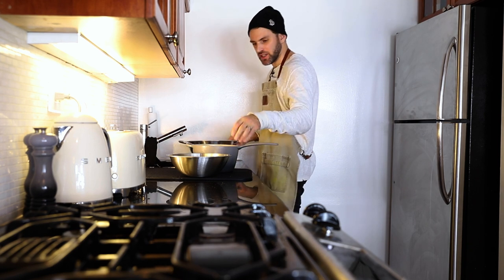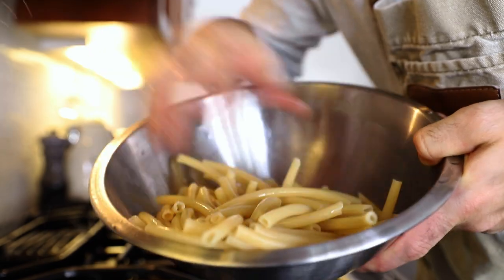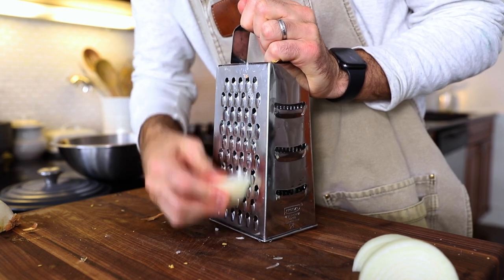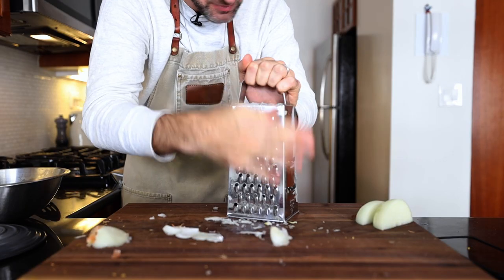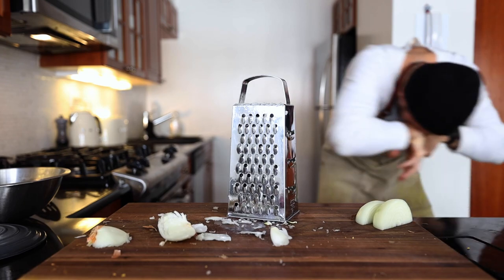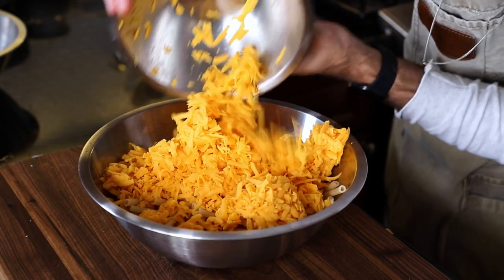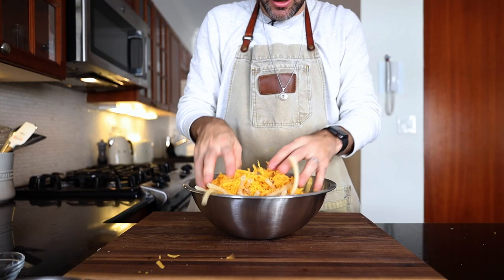I don't want to overcook this stuff — it was really hot, so I just rinsed it with some cold water. Now I need some cheddar cheese grated up. One small grated onion into the bowl with the macaroni, then add four cups of grated cheddar cheese.